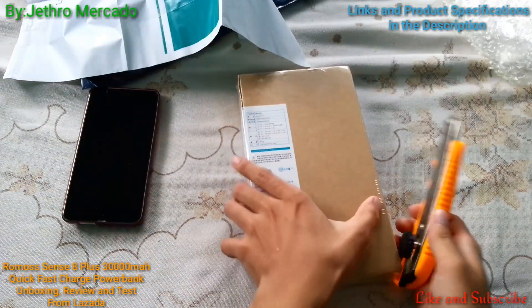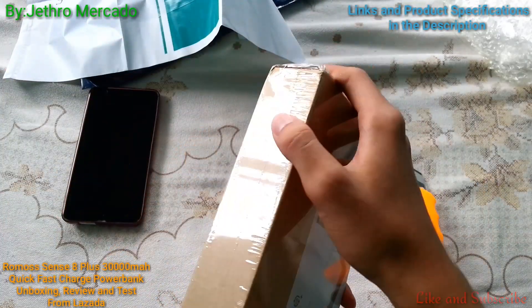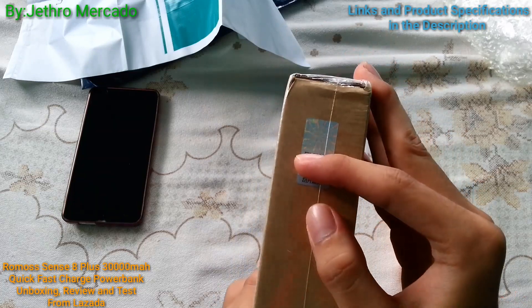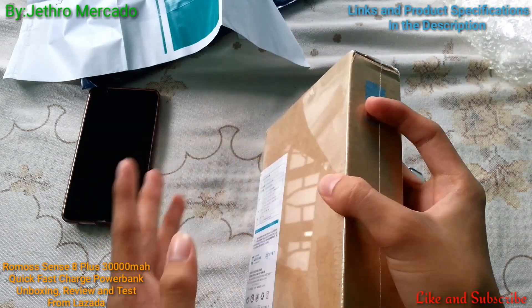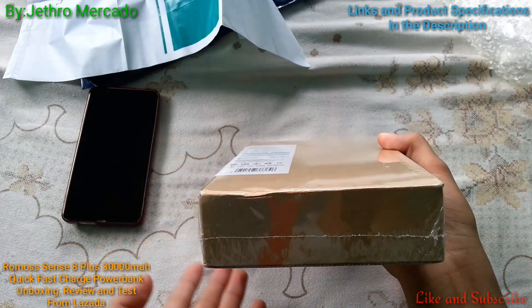Now we're going to open this. And this code on the box is to verify if your power bank is original or fake.